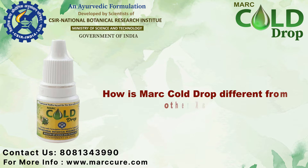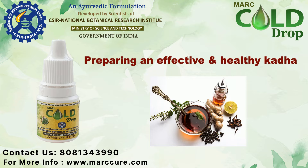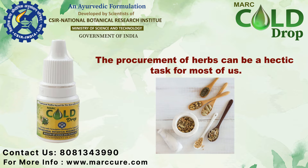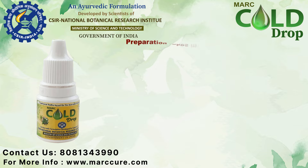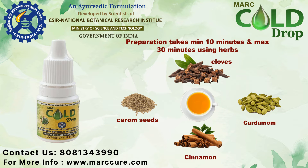How is Mark Cold Rob different from other kada? Preparing an effective and healthy kada requires both time and all natural resources available at home. The procurement of herbs can be a hectic task for most of us. The preparation takes minimum 10 minutes and maximum 30 minutes using herbs like carom seeds, cloves, cardamom, cinnamon, etc.